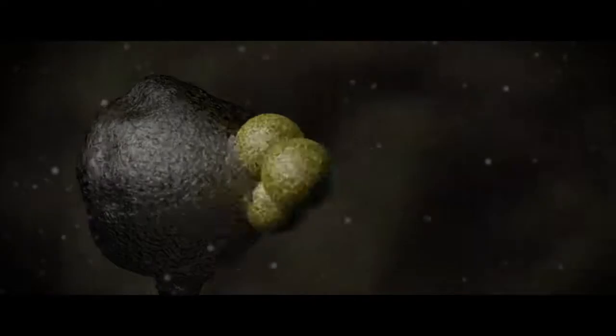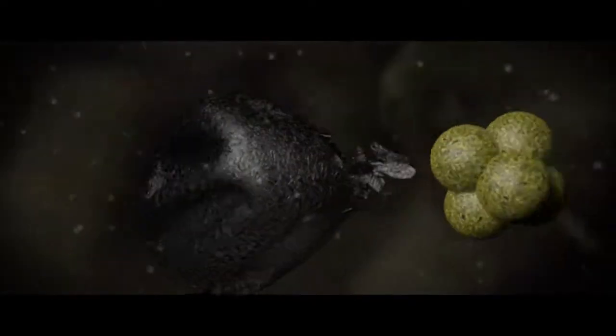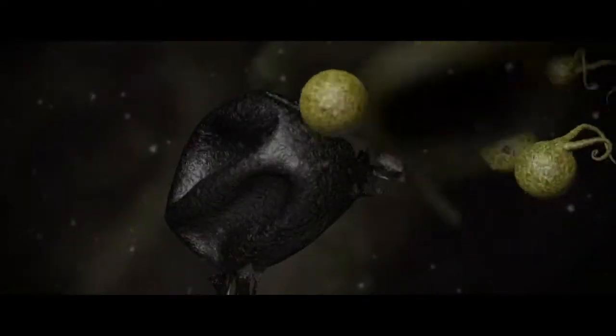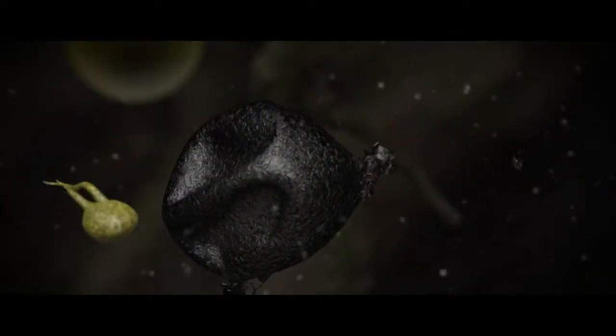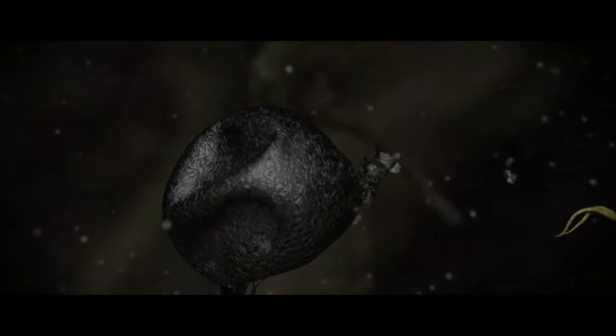They germinate and release a little zoospore. A zoospore is a swimming spore — you can think of it like a sperm with two tails. These things swim through the soil and latch on to the root of a host that is particularly desirable to them, in this case kauri.